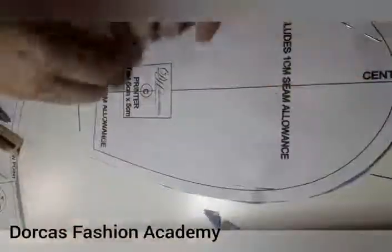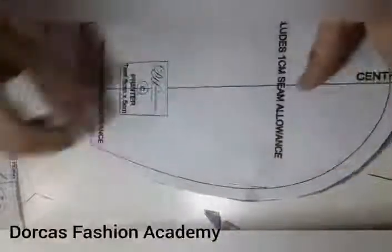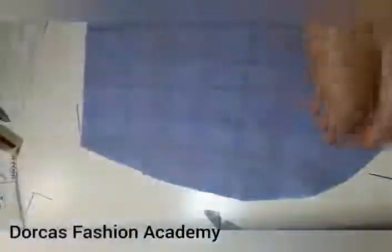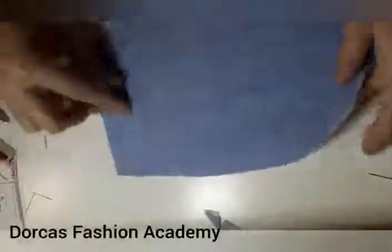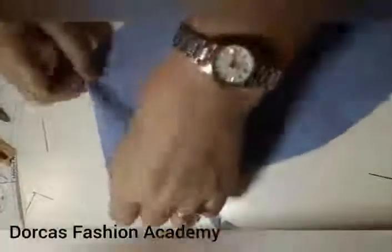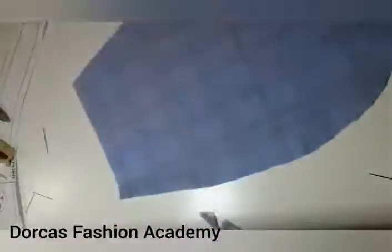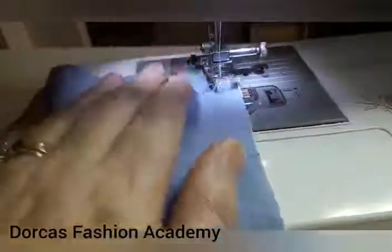Now take the rounded top piece and remove your pattern. You are going to take the two fabrics and sew across the straight edge at a one centimeter seam allowance, and then we're going to turn it right sides out.